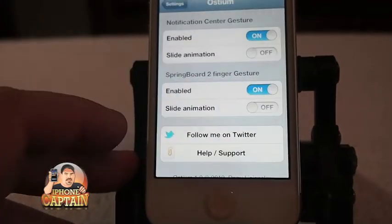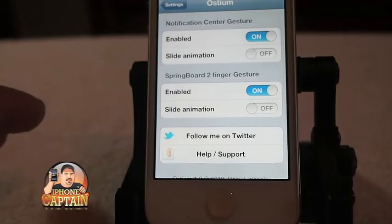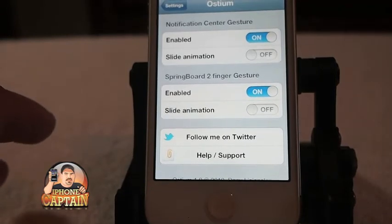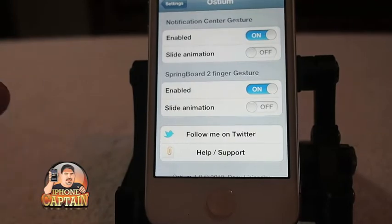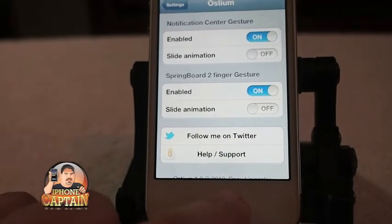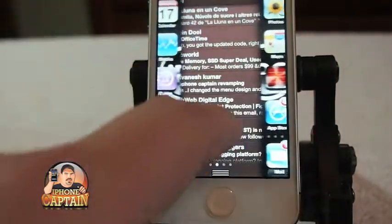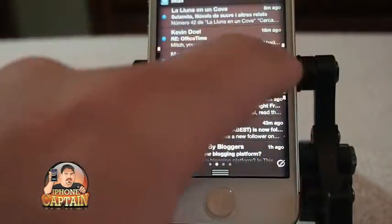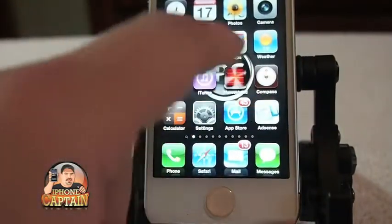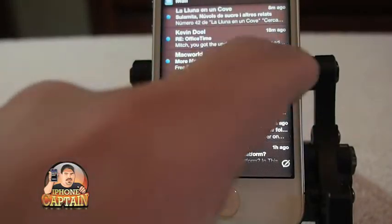If you go into settings you can see it puts some animation to your notification center and springboard. Let me show you what I mean — when I swipe down, see how that springboard opens up. It works with IntelliScreenX too.